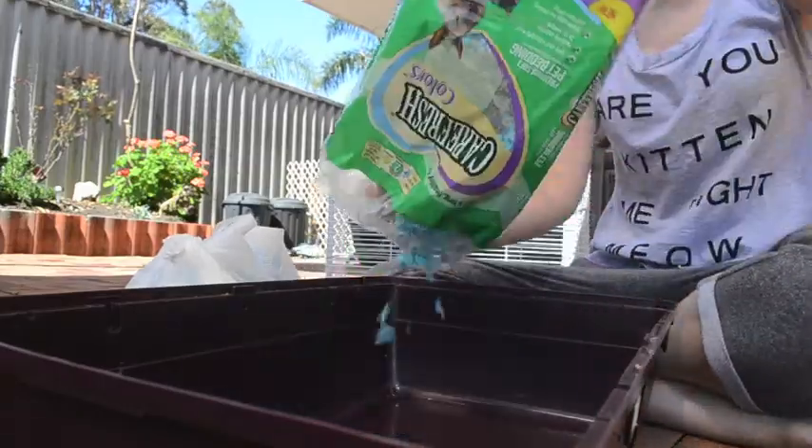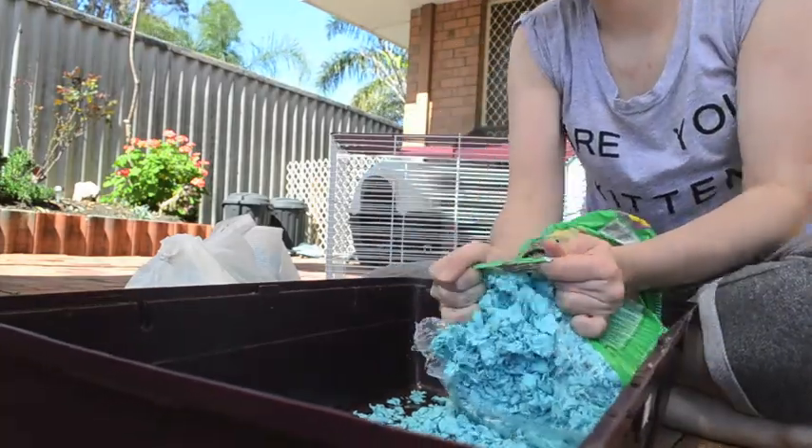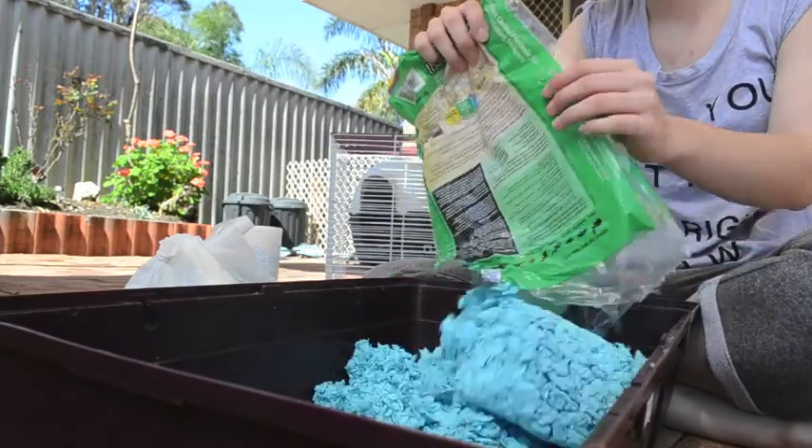Now I am just refilling the cage with my Carefresh bedding, and I'll also be using my wood shavings and a little bit of the toilet paper.